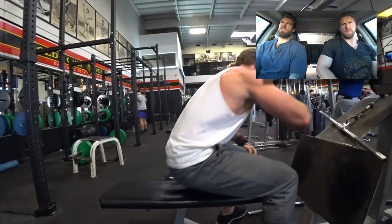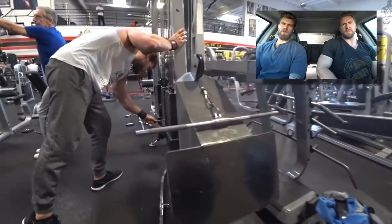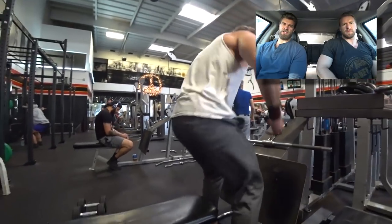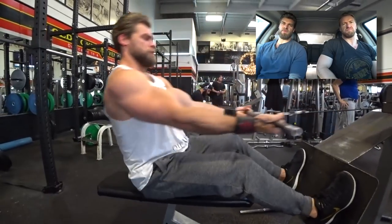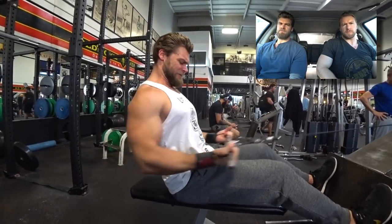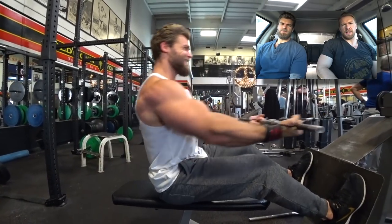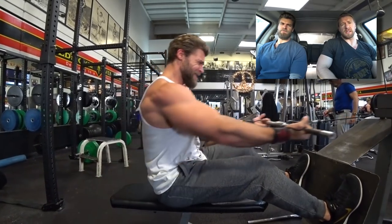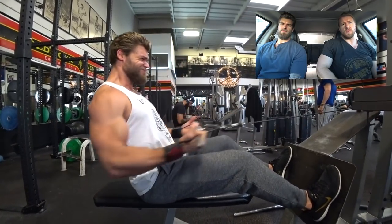It's good to include a compound exercise to overload the biceps or triceps, and then superset it right into an isolation to just fatigue the hell out of the muscles. It was fatigued — I enjoyed this workout a lot, I'd love to do it again. I would say this one is a good one.